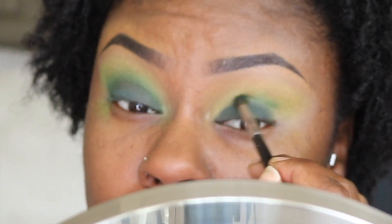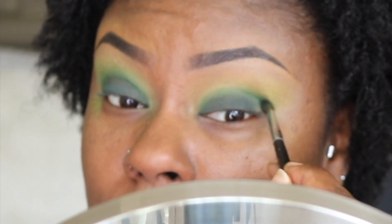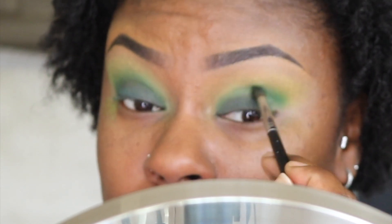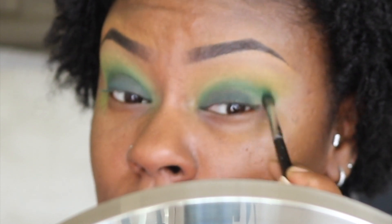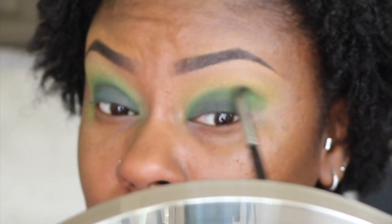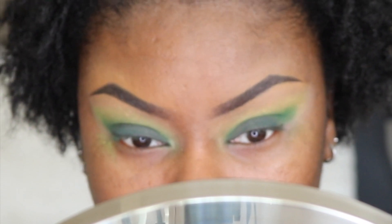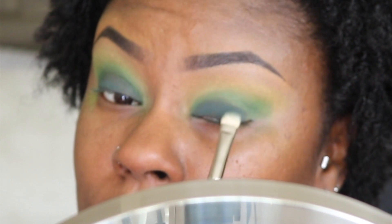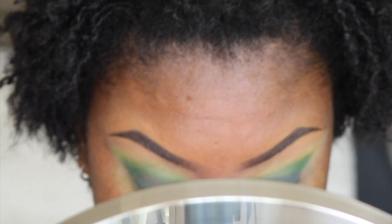To blend out that edge, I took a mixture of Turtle and Seagrass from the Ace Beauty Oceanic palette with my Morphe M507 brush. Diamonds, I'm alternating between my lid color and my crease color just to make sure that they marry well together.